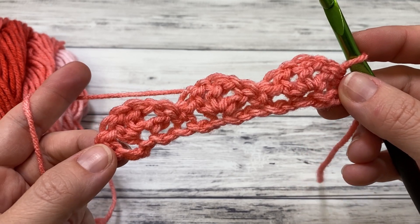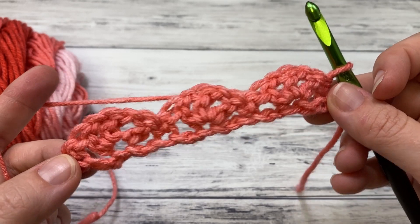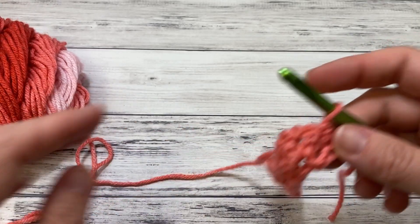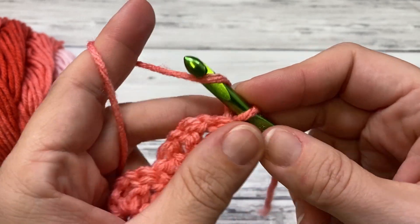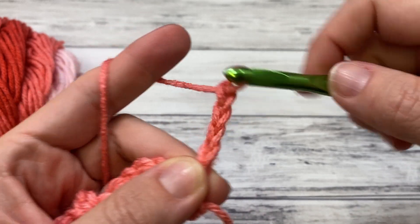Here's the end of our first row. Because I had a multiple of six and I had 18 plus two, I have three little shells. You'll have as many shells as you want to go wide. We started out with a single crochet, so now for the next row we're going to chain four, which counts as a double crochet and a chain one.